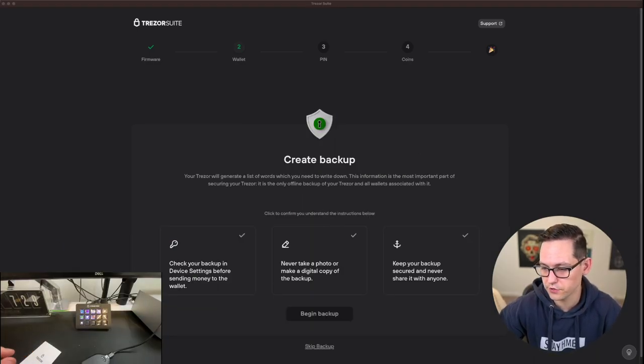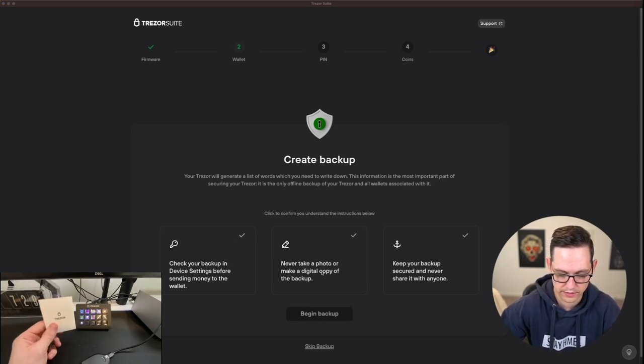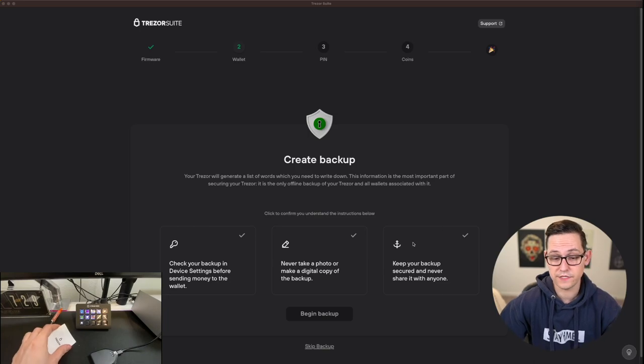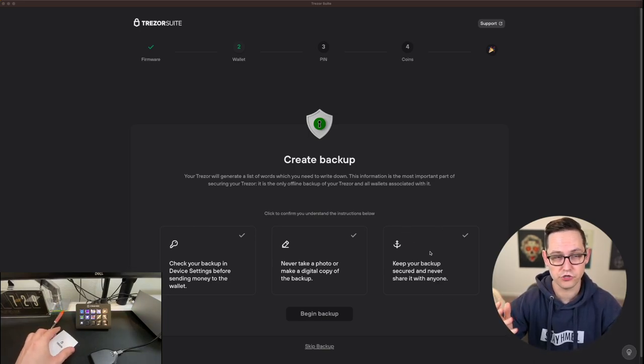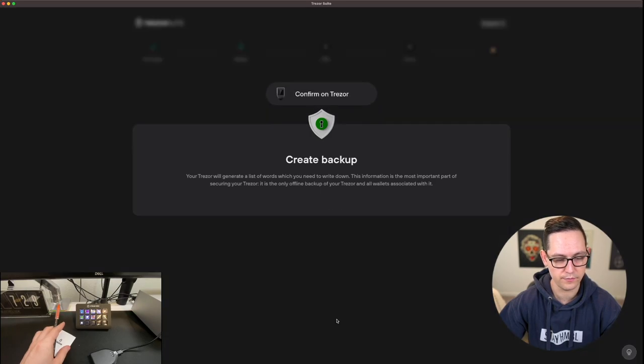Some important things to note about backups: you can check your backup in device settings before sending money to the wallet. The most important thing here is never take a photo or make a digital copy of the backup. If you put this backup online, it defeats the purpose of ever having the hardware device in the first place. And obviously, make sure the backup is secured and never shared with anyone. We'll click on all three confirmations and then click on Begin Backup.